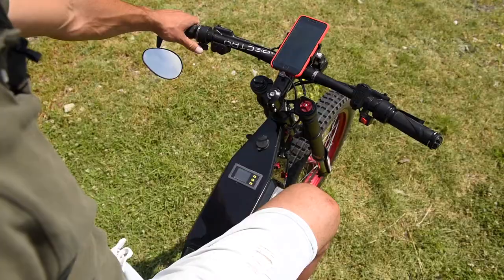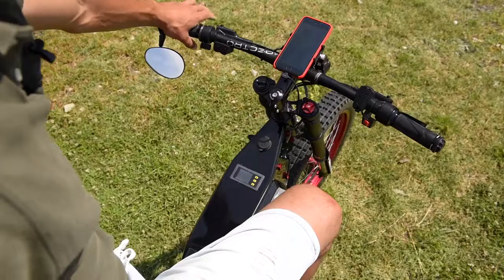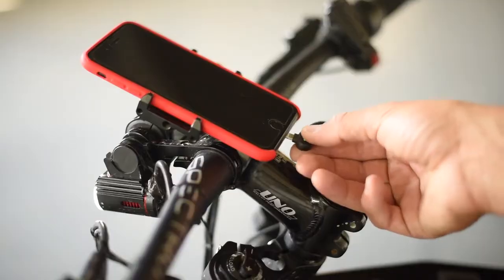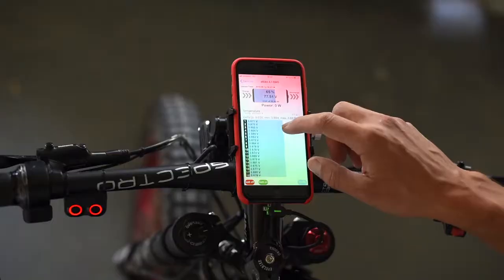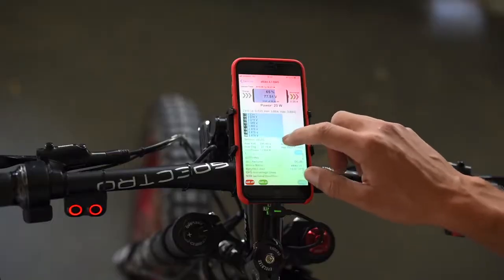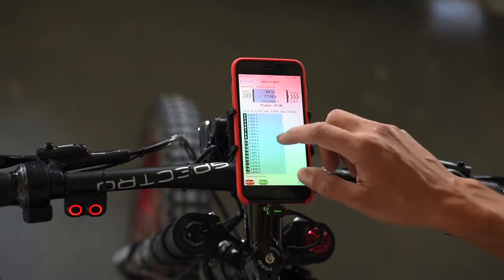I have regenerative braking — as far as I go, that's how hard it brakes. I have a standard USB lighting connector and my phone works as the main screen. I have connected BMS so that shows me temperature inside the battery, inside the frame, and inside the BMS itself.